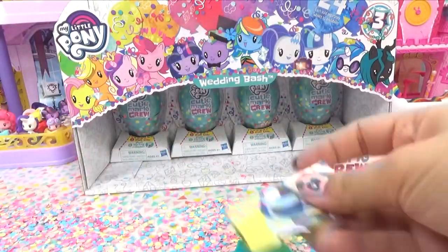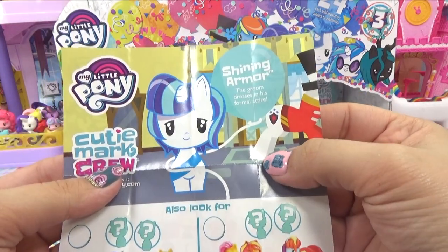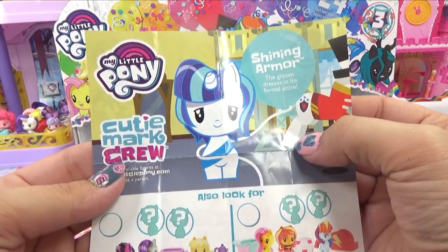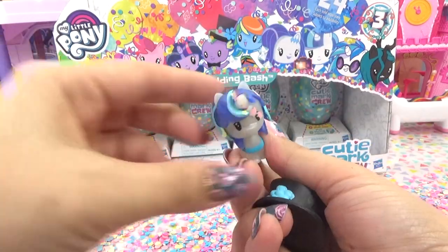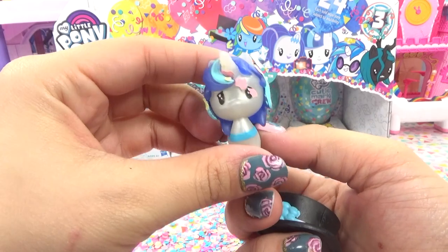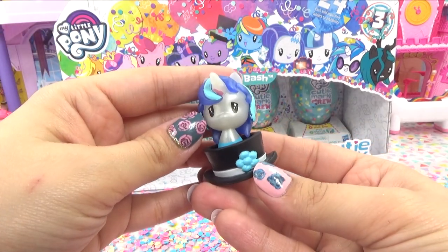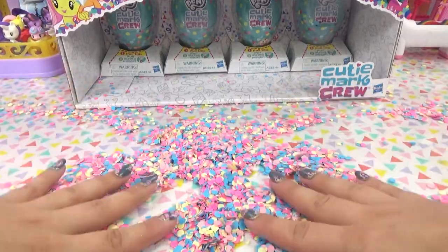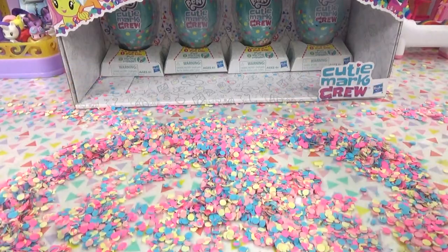That was easy - did we just get Shining Armor? We've got our groom - the groom dressed in his formal attire. Here is his top hat and here is our metallic groom covered in confetti. He's even got a little flower on his top hat. We can definitely make some confetti angels here. There you go - we've got some angel wings. How about we do some confetti drawing?